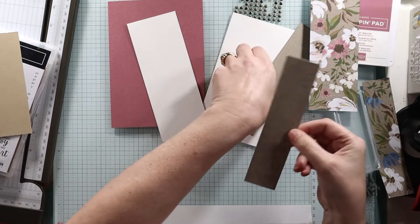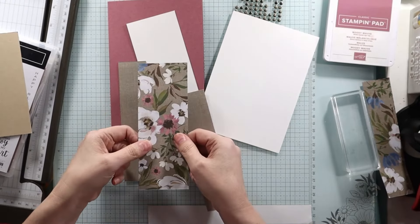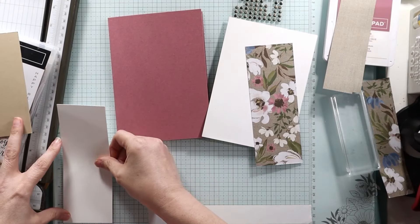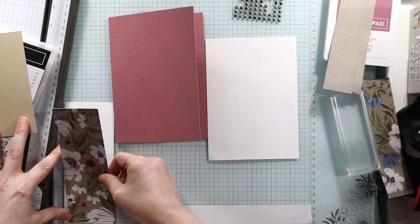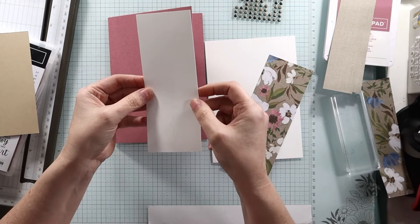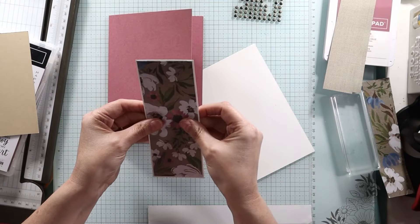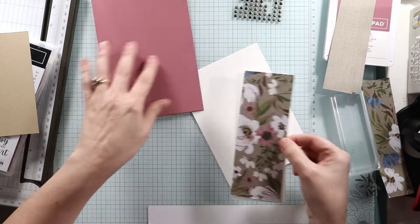A one and a half by six and three eighths. So we have these three pieces of this paper — this side and then this side. So we're going to do something with that. This is two and three eighths by six and five eighths. I just want the smallest amount of white around there. We'll add that together.